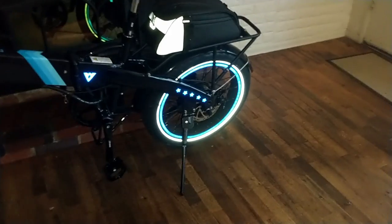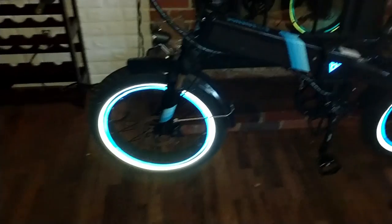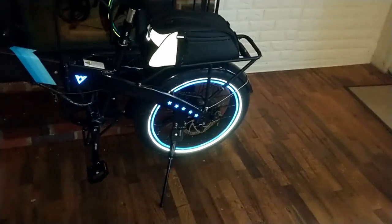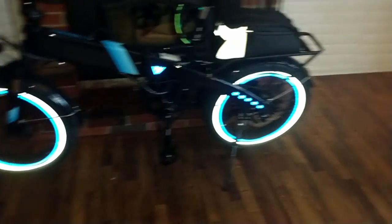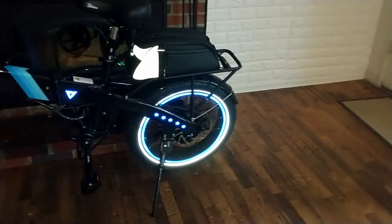Keep in mind they only give you just enough to do all the rims, so don't make any mistakes. Take your time, clean your rim strip, wash it off, use some rubbing alcohol. This is some added safety, especially if you're riding at night.